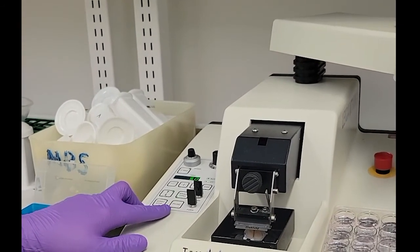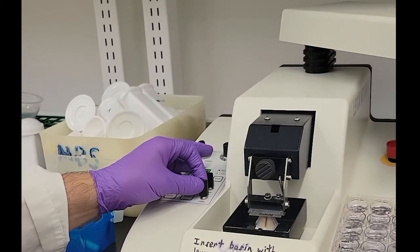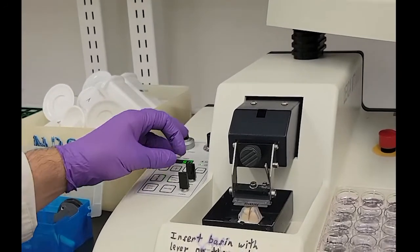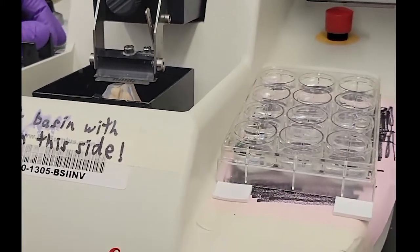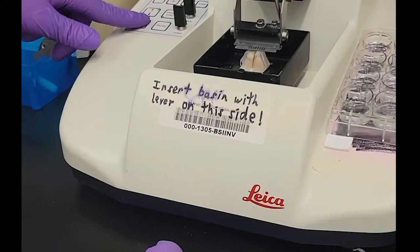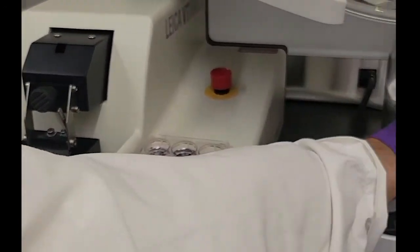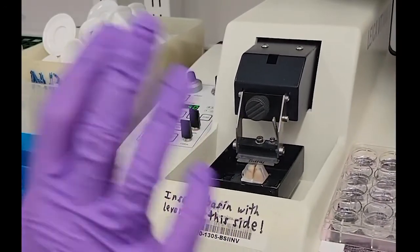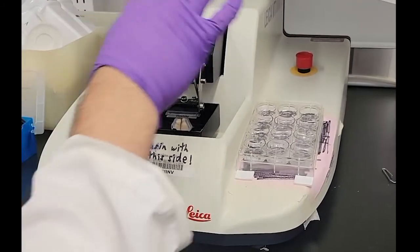Beyond that, if you need to raise it because it's not cutting the sections, we can do that. We bring the blade back directly over the middle of the agarose blocks and use the up function to find approximately where the blade is touching — not much further up from where we started. Then we hit start and it'll automatically begin running. We make sure to have a brush to sweep up sections. We don't need a large brush based on the size of these hemisected sections. For now it'll be cutting through the agarose for a little bit, so we'll ignore that.